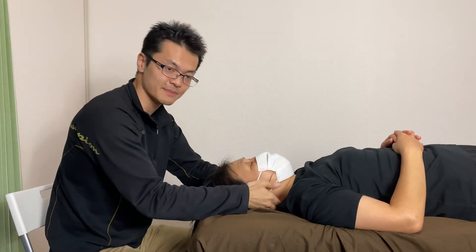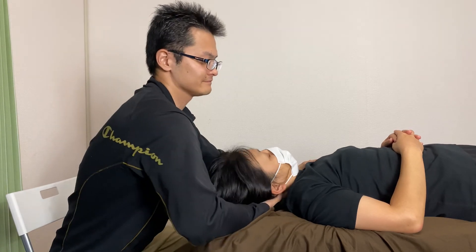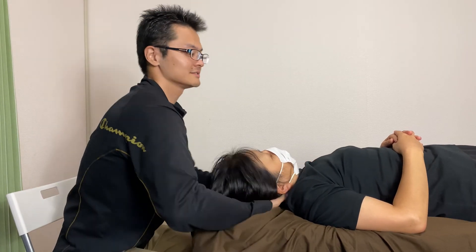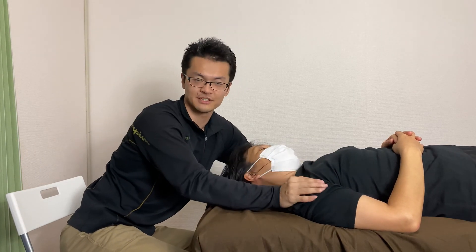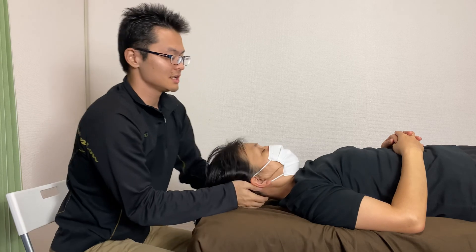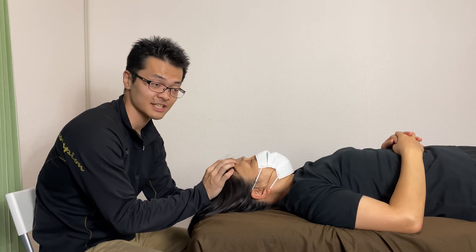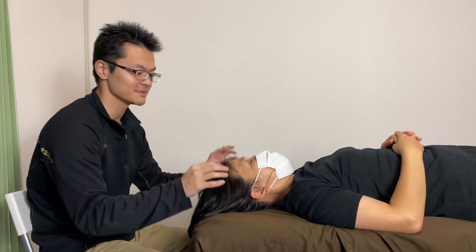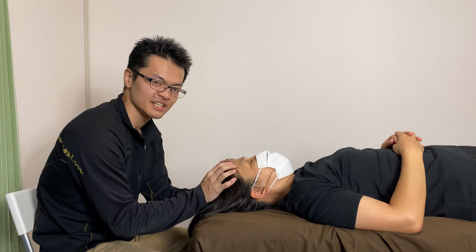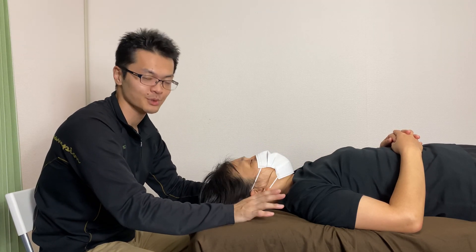Let's see if it made a change for her neck. Very, very nice — even this side is better now. So membranous connection is very important. This is kind of fascia. Fascia is everywhere in the body, and especially in this area it can give a huge impact for the rest of the body.